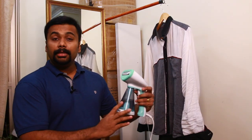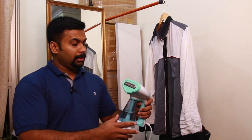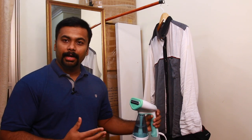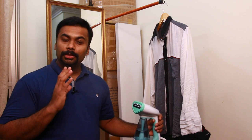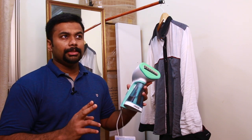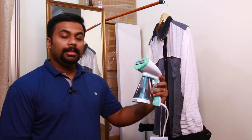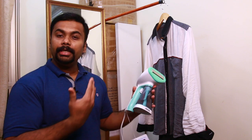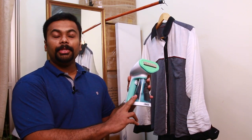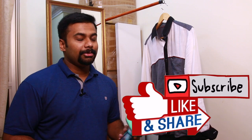We can also use this as a face steamer. That's why we use a normal steamer with strong water pressure — you need to be able to change between the 2 options. The garment steamer can be used very well. Subscribe and like the channel.